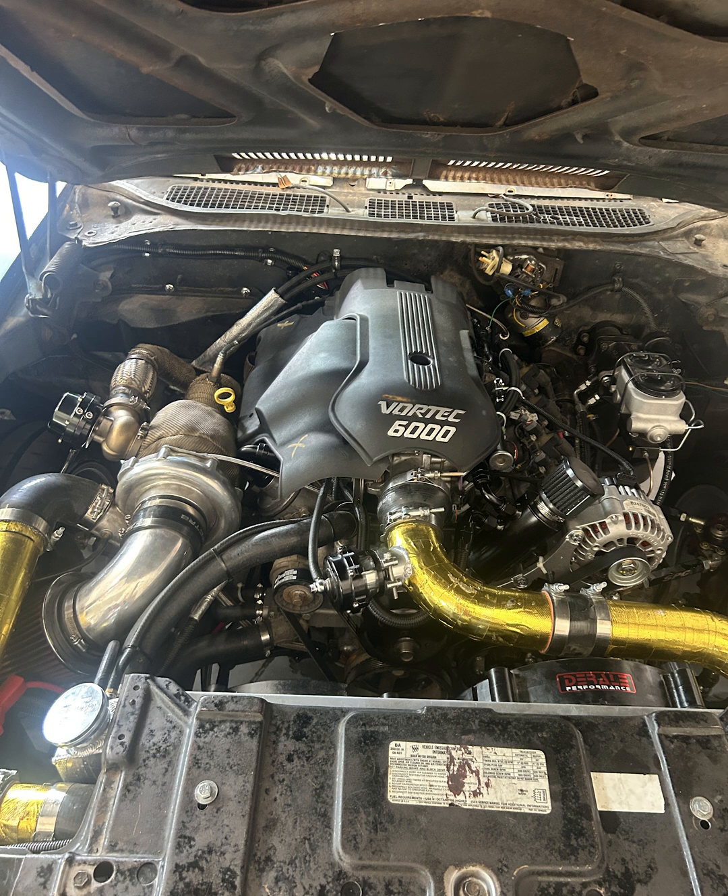I'll also trim out that engine cover on the alternator side to make it fit. Then just a quick bleed and flush on the power steering fluid, make sure everything's topped up right, and we're ready to rock.